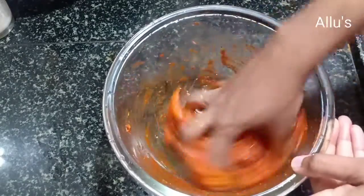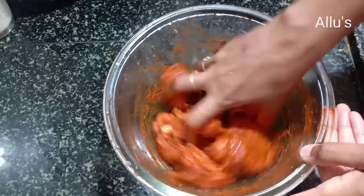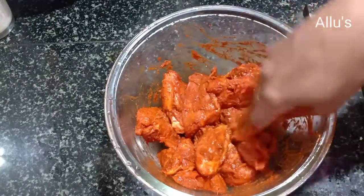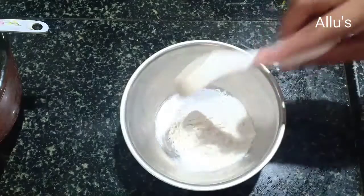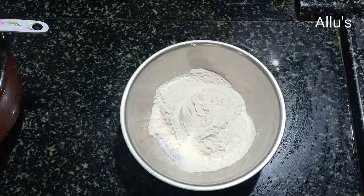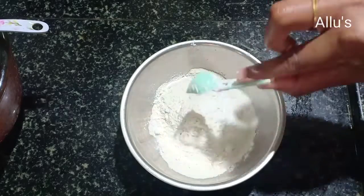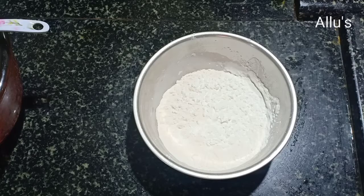To a bowl, add three tablespoons of maida, three teaspoons of corn flour, quarter teaspoon of chili powder, quarter teaspoon of garam masala powder, quarter teaspoon of turmeric powder, and quarter teaspoon of ginger powder.